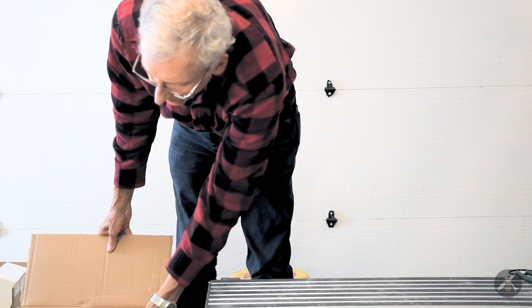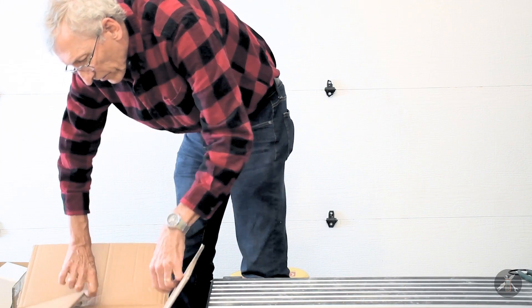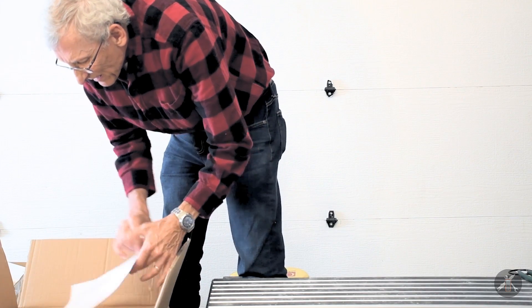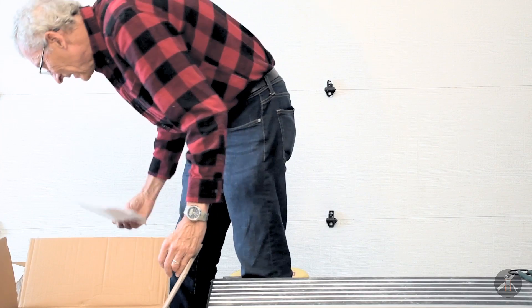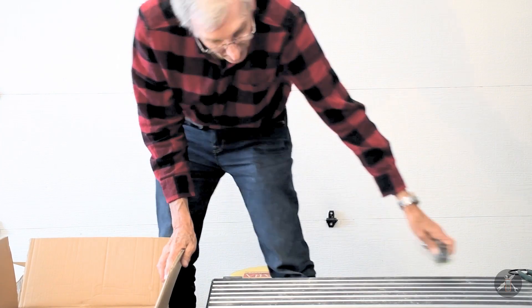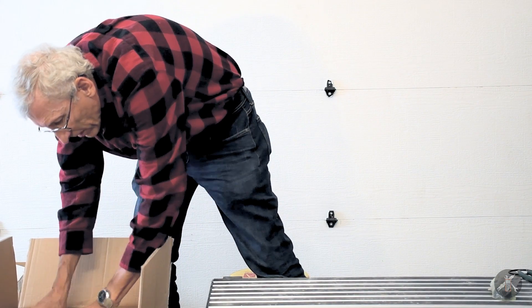Hey everybody, I'm back again. In this box, just out of your screen, is my fan. Let's get this guy out of here and see what we got. There are a couple of feet and a couple of bolts.